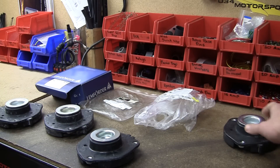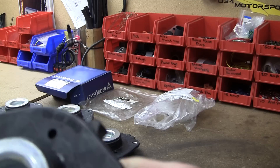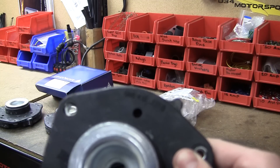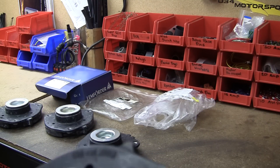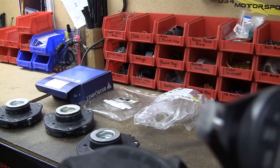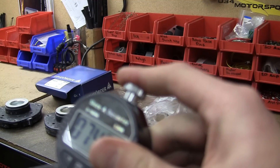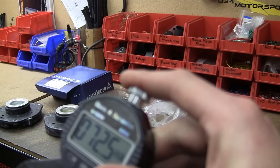Finally we have the 034 Motorsport strut mount. It looks just like the other two on the left — it has one locating tab and a factory part number on it. Testing it in the same exact spot, we get right around 75 durometer.